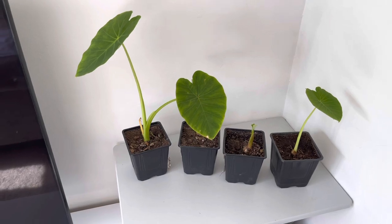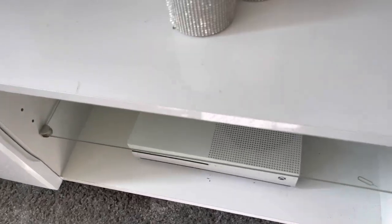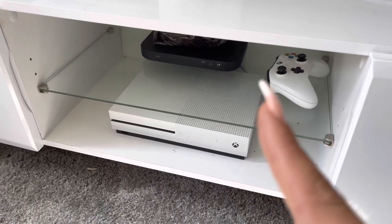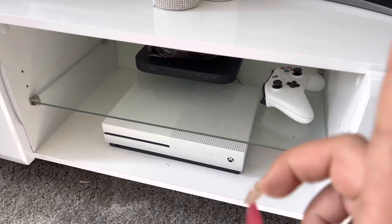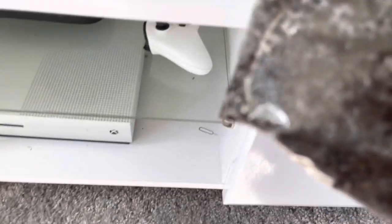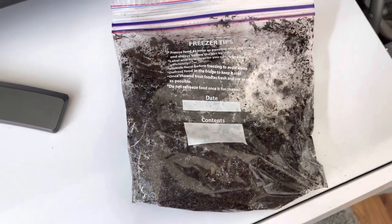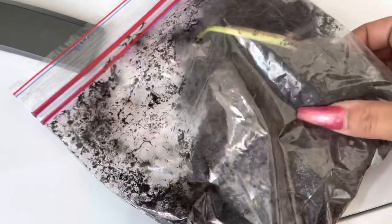If you have been watching my collar cage videos beforehand, you will have known that I've done the baggy method with a couple of my smaller corms. If you haven't watched it, I will link it up here. They've just been sat on my skybox for the last two weeks, I think. Let's have a look.